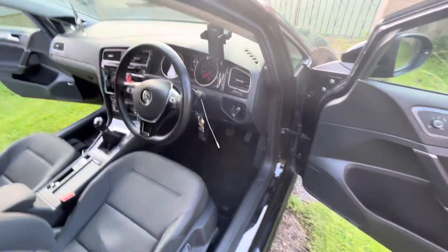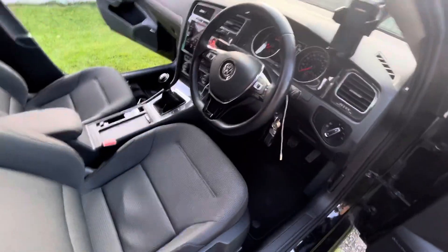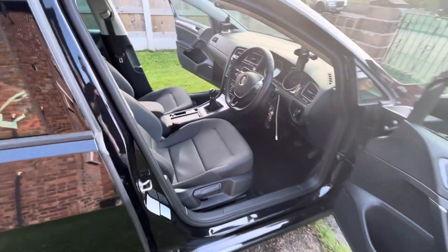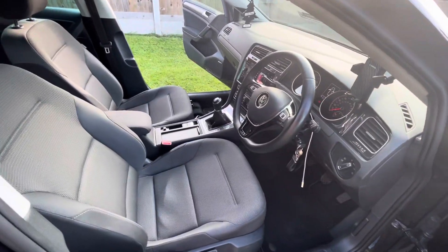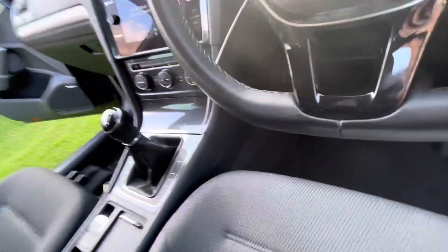Some people might wonder why you'd want to have one of these in your car, because they are certainly quite expensive. In all truth, there's only one manufacturer that makes these and that is Nav TV. The MOST 150 interface is very encrypted and specialist, although it's a standard across Mercedes and a lot of the German brands. The actual VW implementation of it needed a lot of research and development to get it operational.